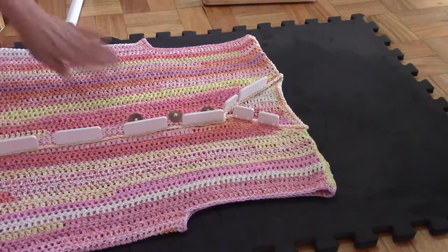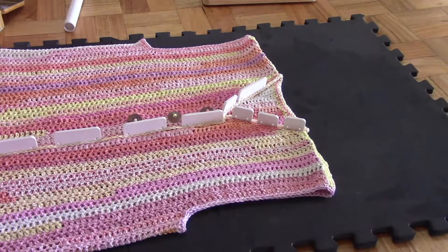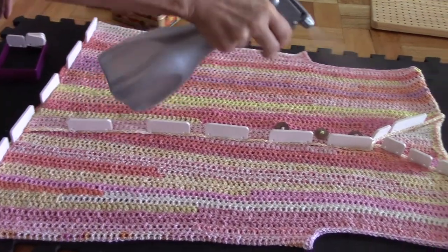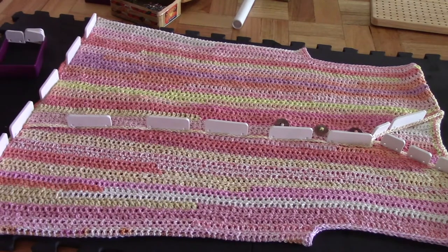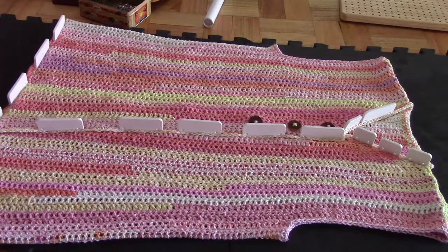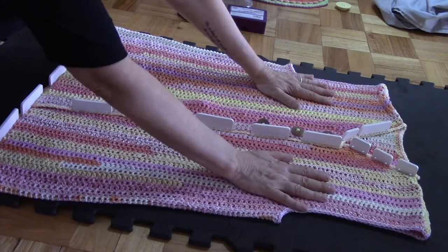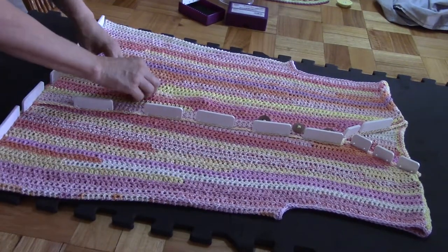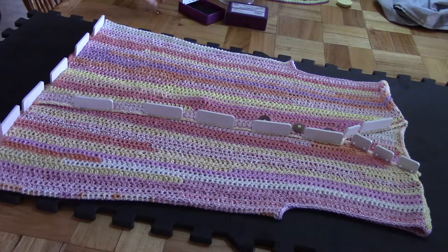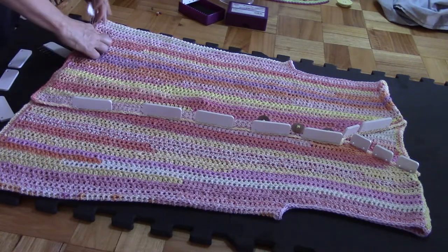Now this one as well. I am going to spray it and leave it to dry and then we will come back. Now we let it sit until it's dry. Our jacket is nearly dry but it will be fine. So I am going to take all the pins out and show you what it looks like. We are going to put it back on the mannequin so that you can see the difference in the way it hangs.